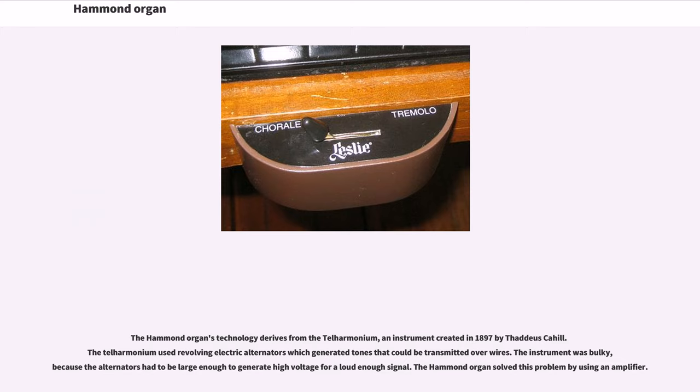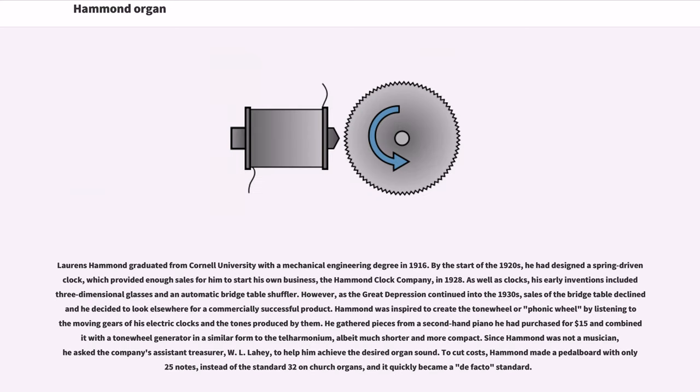The telharmonium used revolving electric alternators which generated tones that could be transmitted over wires. The instrument was bulky, because the alternators had to be large enough to generate high voltage for a loud enough signal. The Hammond organ solved this problem by using an amplifier. Lawrence Hammond graduated from Cornell University with a mechanical engineering degree in 1916. By the start of the 1920s, he had designed a spring-driven clock, which provided enough sales for him to start his own business, the Hammond Clock Company, in 1928.